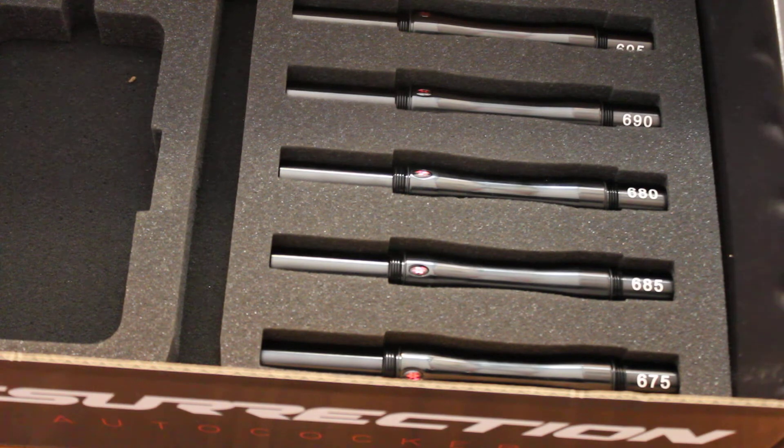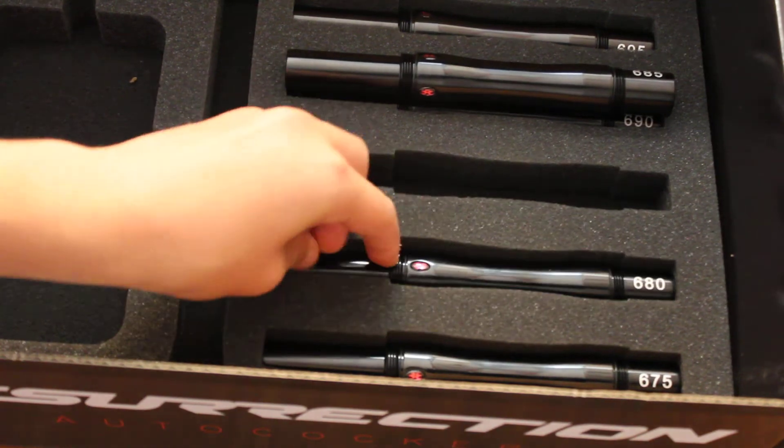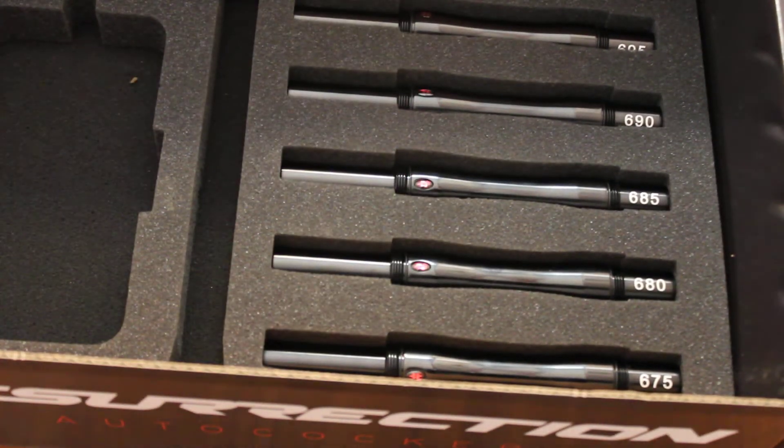Now, people in Asia, Russia, South America — their paint is a lot bigger than ours, and that's a known fact. Since Empire designed this to be more world-friendly, instead of just forcing them to use the 685 as their biggest back, this allowed more countries to be able to use this barrel system. The 685, 680, and 675 works for me.